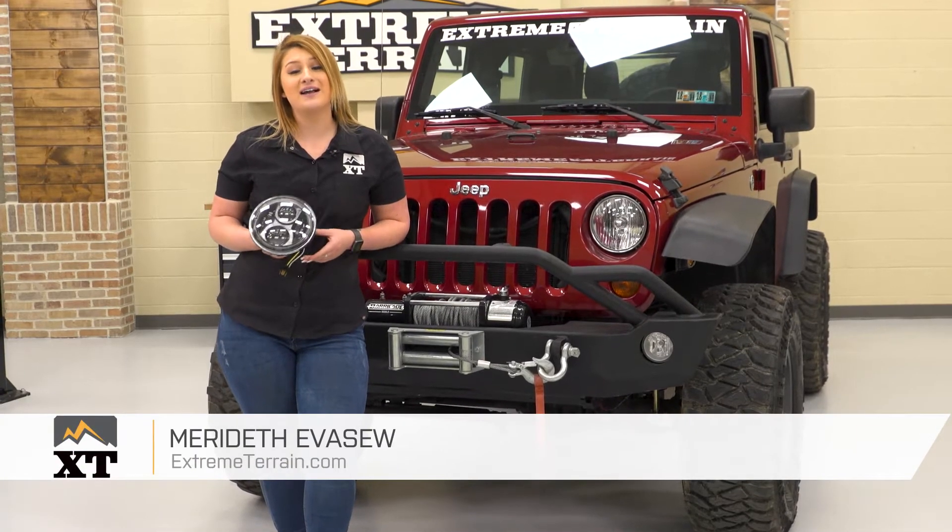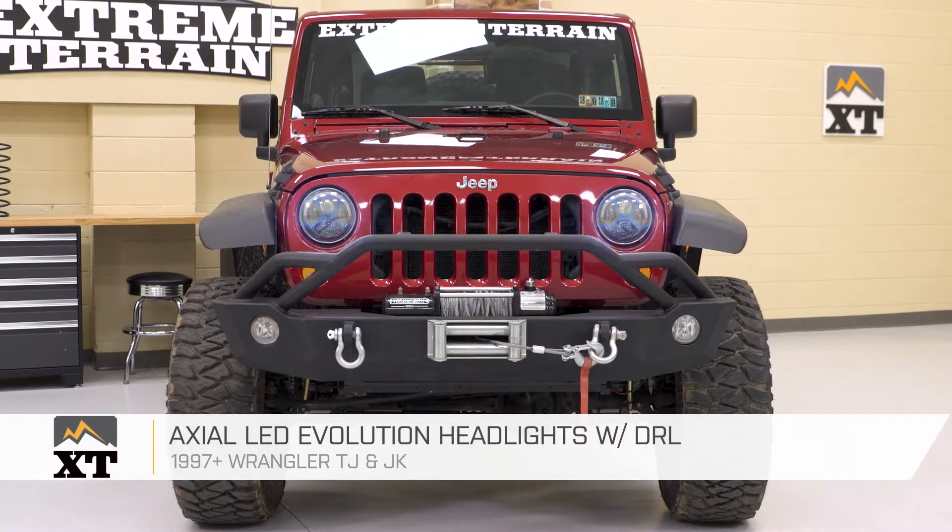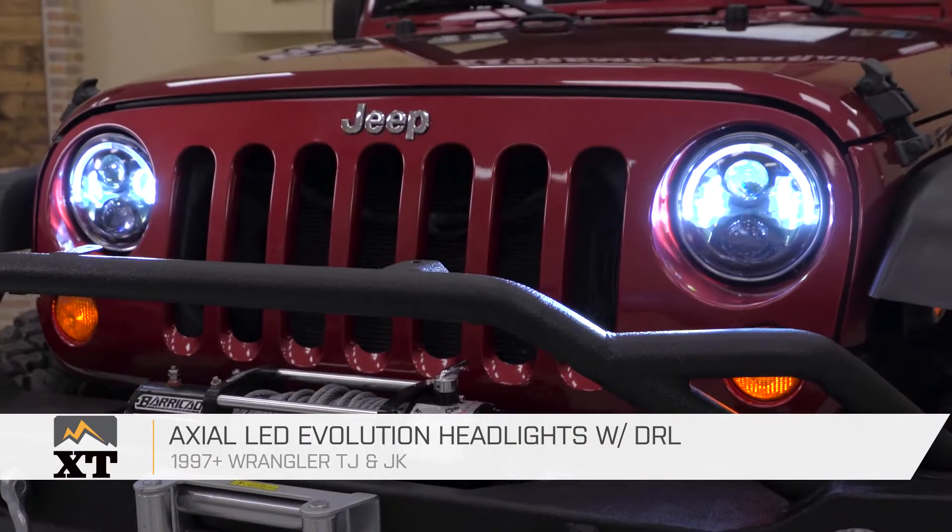Hey guys, today we're gonna be installing the Axial Evolution LED Headlights with Daytime Running Lights. But first we have to get our old headlights out, so let's go ahead and do that first.